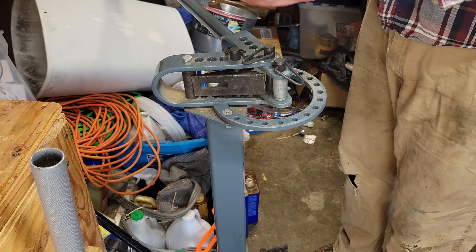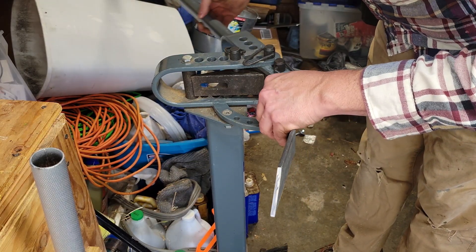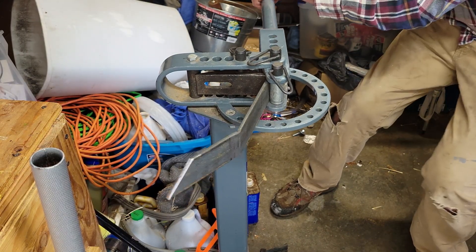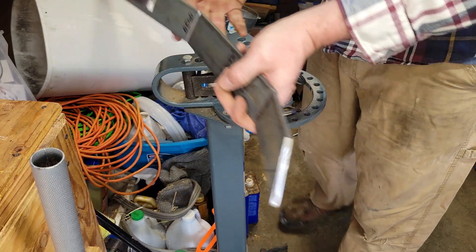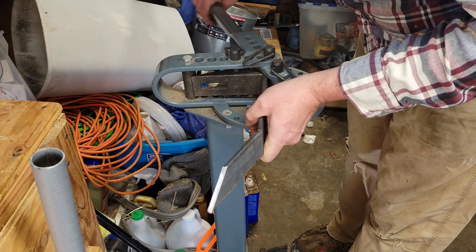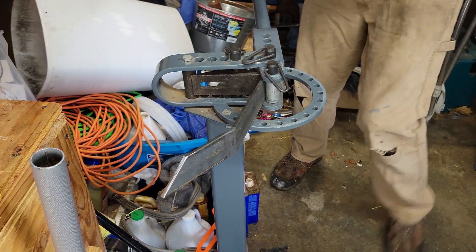This one looks like it needs to come up a little bit more, so I'm going to stick it in one more time. I'm just going to bend it a little bit more just so it looks like it matches the other one. There we go.